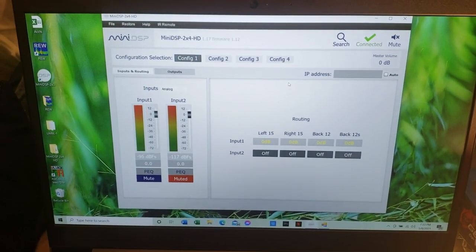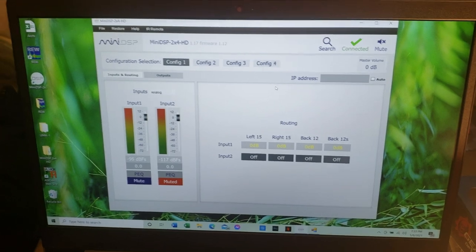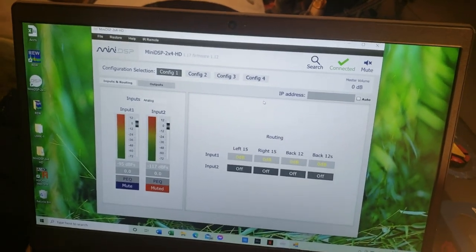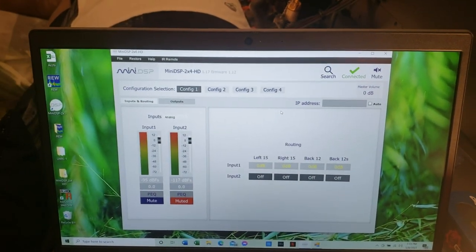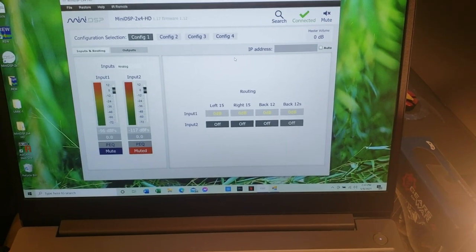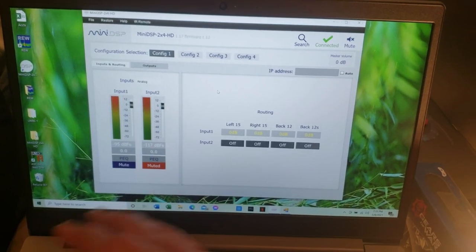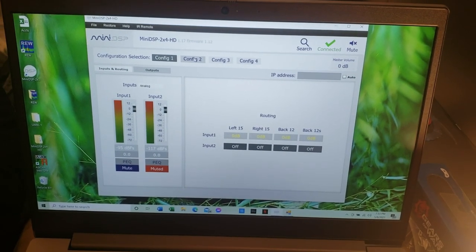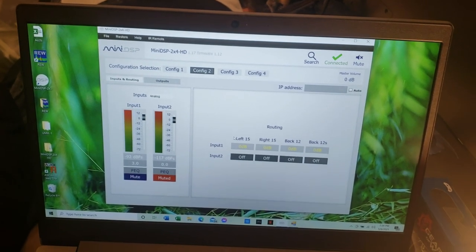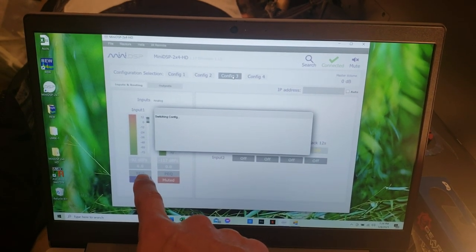Another awesome feature of the miniDSP is different configurations. Config 1 is the one I've been working on — a nice equalized, balanced house curve. But sometimes when everything's balanced you just don't have enough oomph in the bass. Config 1 is flat at 0 dB. Config 2 boosts it 3 dB, which boosts the bass significantly. If you still want more, Config 3 bumps it up by 6 dB for maximum bass impact.